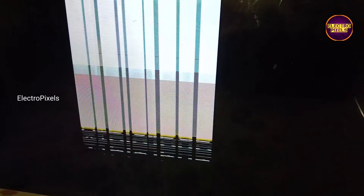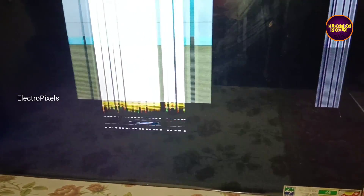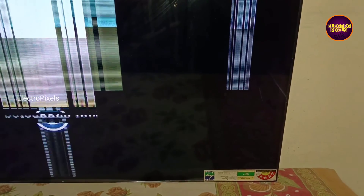Today in this video we are going to repair the display of a 43 inch smart Xiaomi Mi Android Full HD LED TV. See friends, this is the fault — instead of a clear picture there come horizontal and vertical lines.